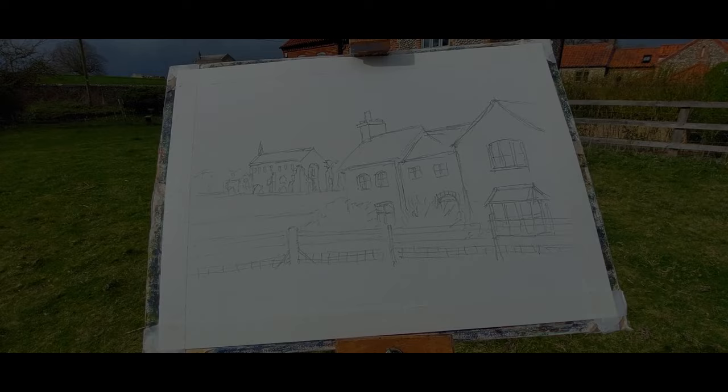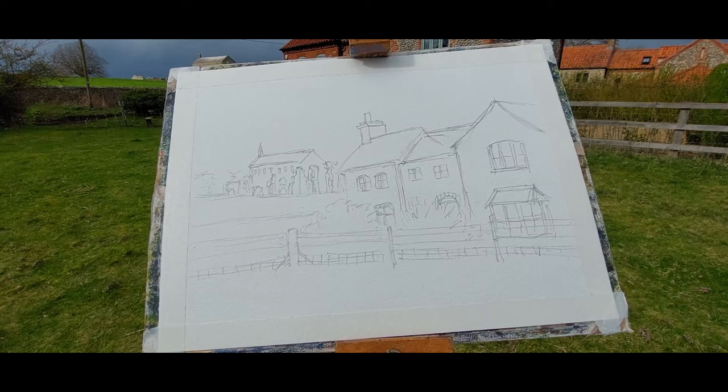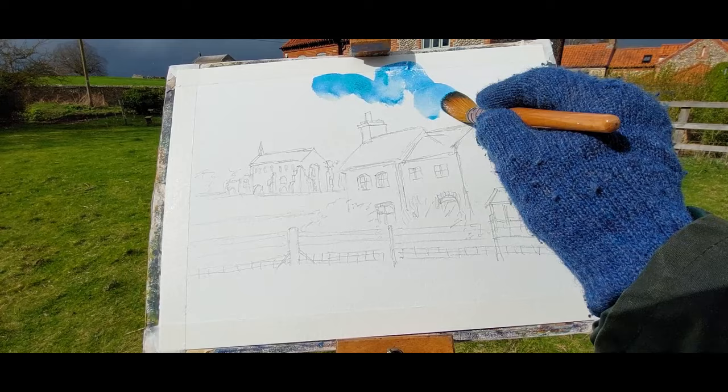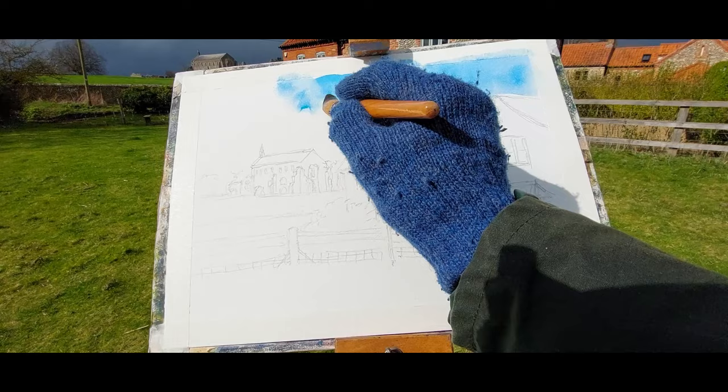There's the drawing and the first thing I'm going to do is put on some color — which in this wind becomes very difficult. I'm going to put in some lovely Windsor blue for the sky using a very large mop brush, because we do have clouds rolling across this beautiful landscape. The first thing I've got to do is try and capture that cloud formation.